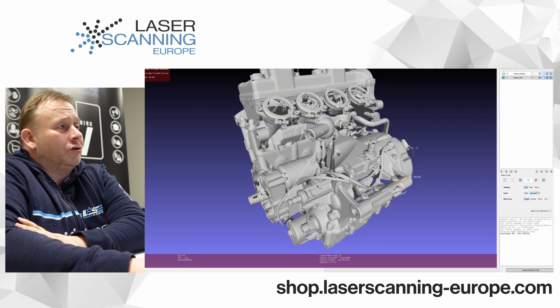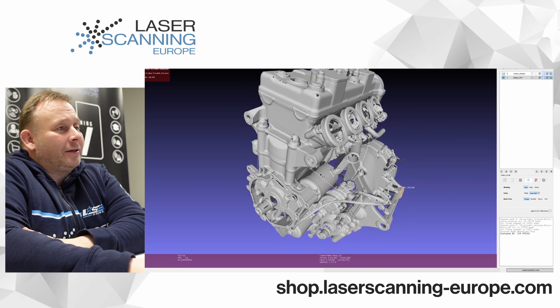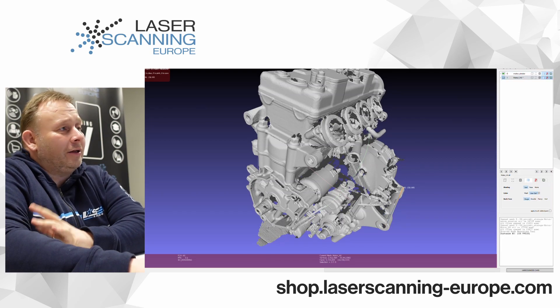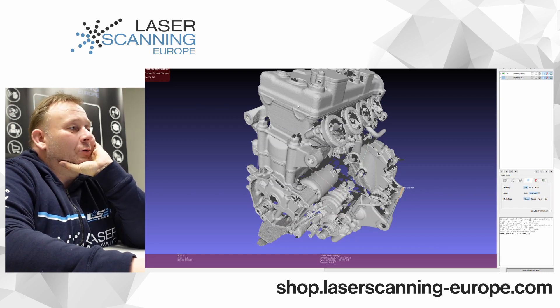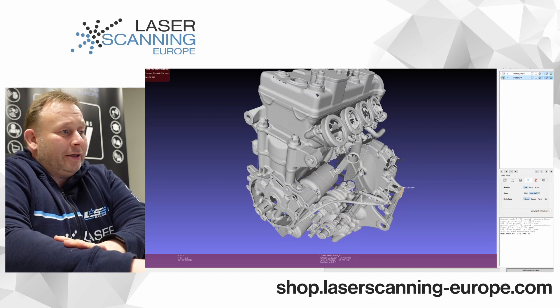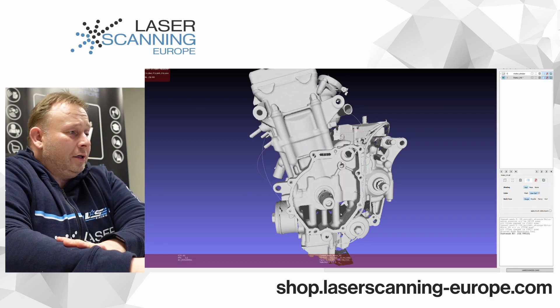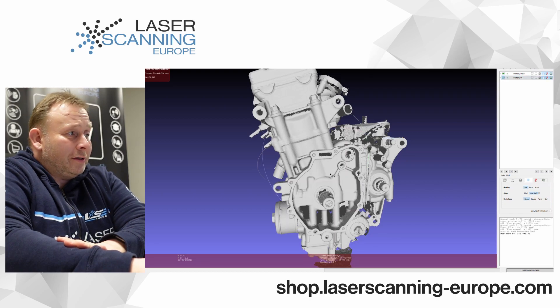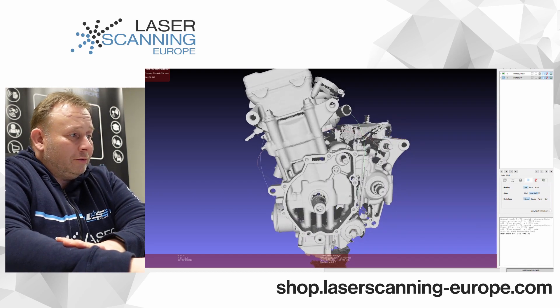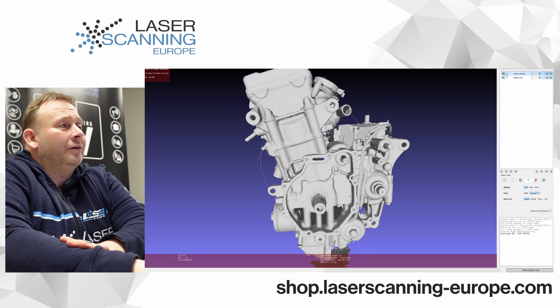Turning to the other side of the engine, you can see where the injectors come in. Comparing this area between the two scanners, you can see some differences — the surface looks a little bit more noisy and rough on the Einstar compared to the HX. But it is not dramatically different. In another area on the bottom side, the quality is not the same, but the differences are not super dramatic — they are very thin differences.